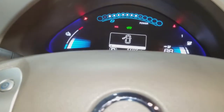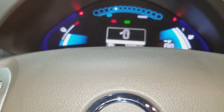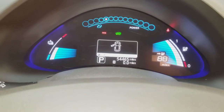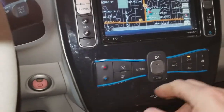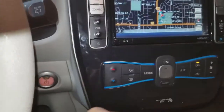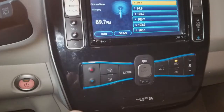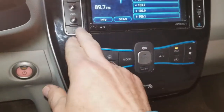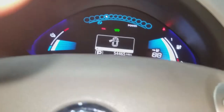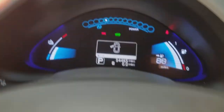Oh, it starts! Cool deal. So that's the first time I've ever disconnected the battery in here. Looks like you have to reprogram the radio or something — but oh, it looks like it saved all our settings. Those are her stations, I think. Okay, looks like it's working.